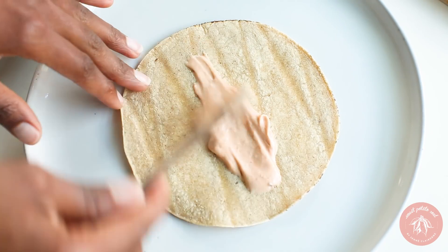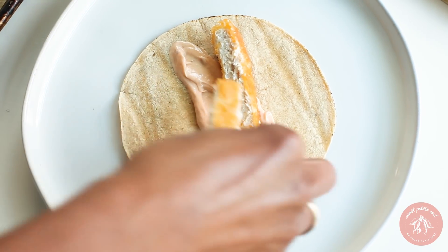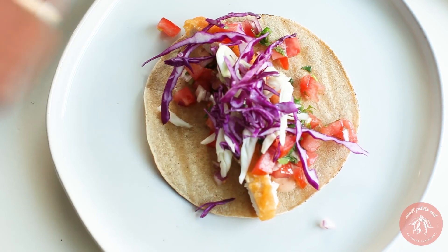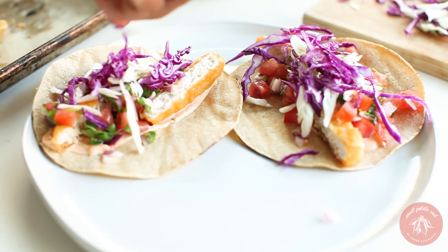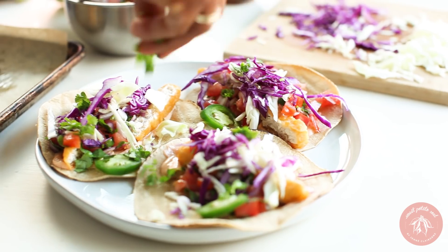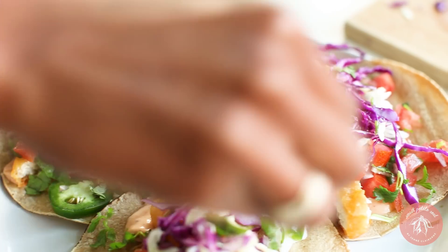Fill a warm tortilla with the chipotle mayo, the fishless strips, the fresh salsa, and the shredded cabbage. Slice jalapeño, more cilantro, and more fresh lime juice make a nice garnish.